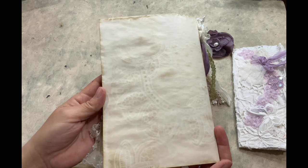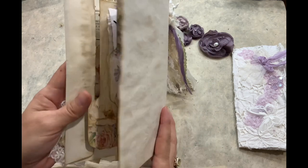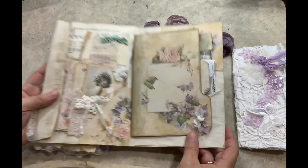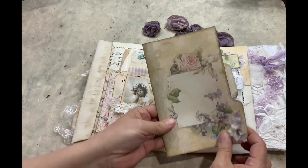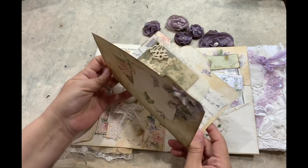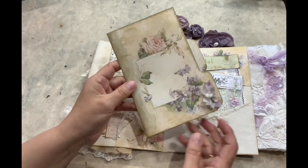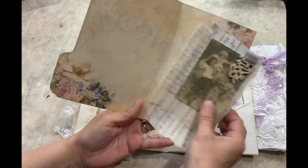I followed my recipe from last time, so I did about the same but in different colors. And at the back, you have some prints from the coffee. Inside — let me show you inside. There's that kit, Shabby Flowers, that I created more than a year ago. It has a lot of purple, so I thought I could use it.